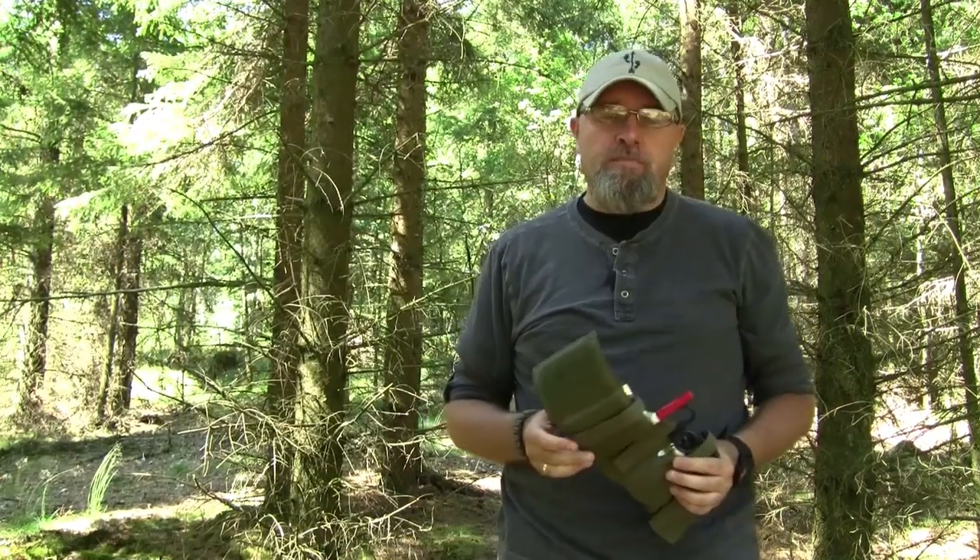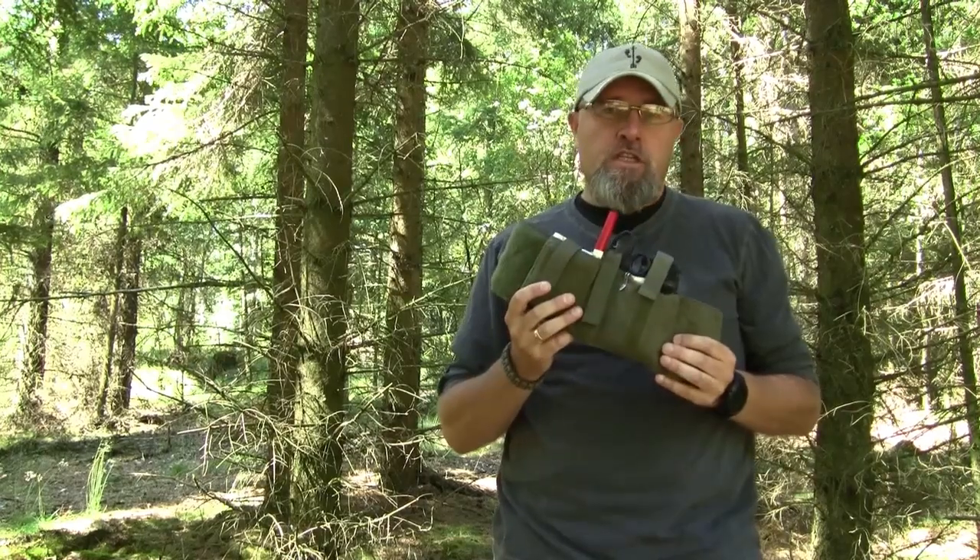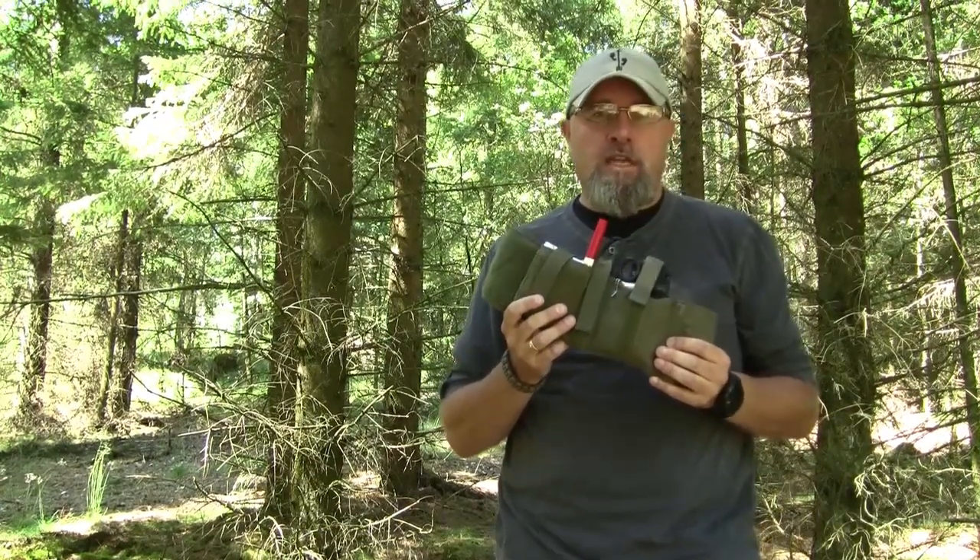Hi, I'm Claude from Wilderland Skills. Welcome to my channel. This time I'm going to talk about the Engel First Aid Kit, or AFAC, from Riker Nylon Gear.